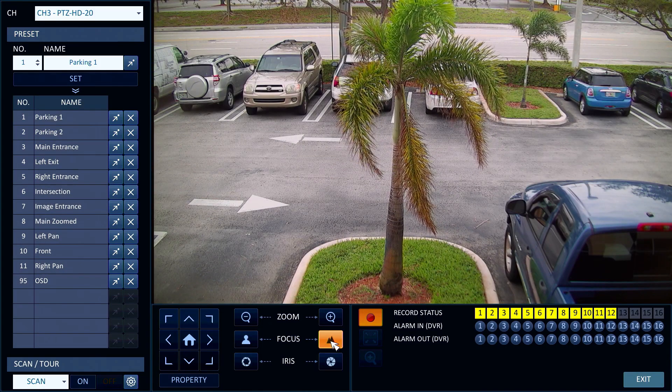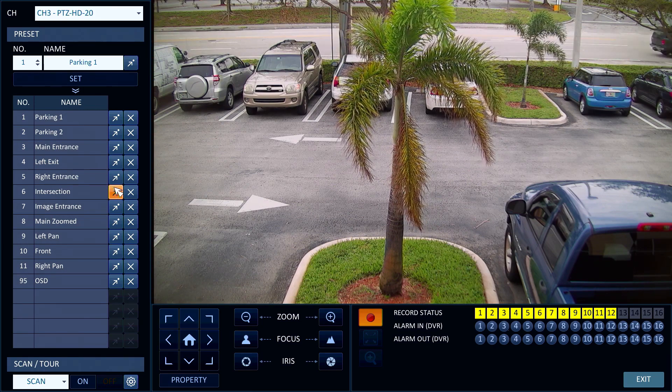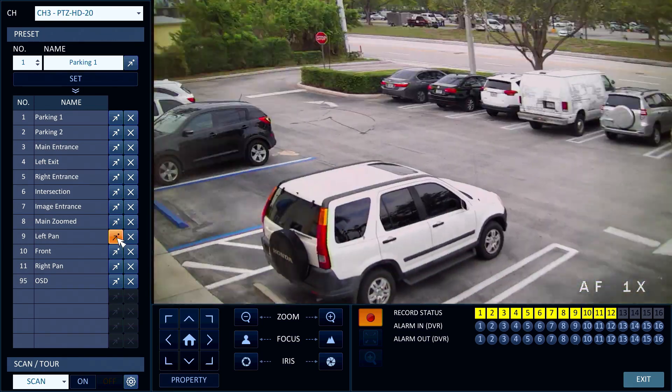On the PTZ control screen I have quite a few preset locations already configured. I can click on any of the presets to have the camera move to those locations.